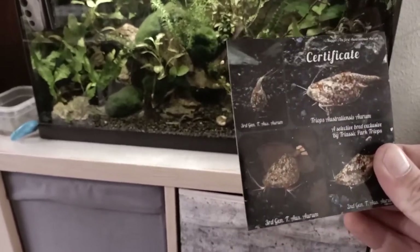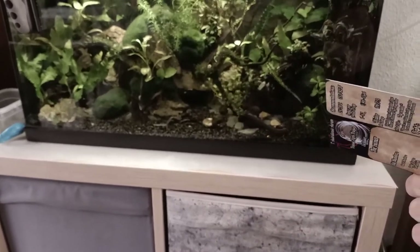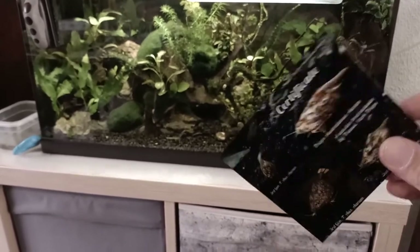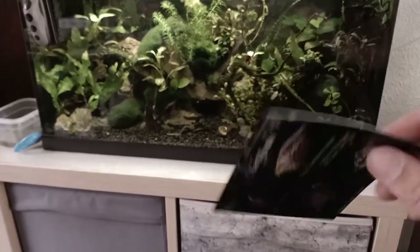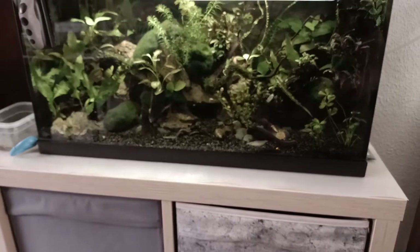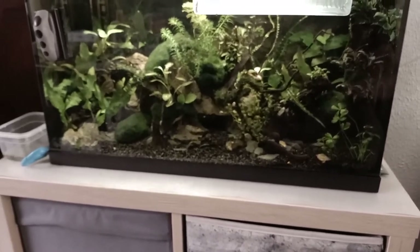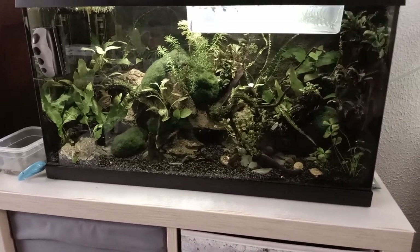If you want to pre-order the kit, it comes with two bags of 60 eggs, plus free algae and free spirulina wafer samples. Unfortunately I can only send the free food samples to European customers. Otherwise you will get the certificate and the bags with the eggs, which is still great — you'll still be able to hatch Australiensis Aurum. I'm currently selling them for 22 euros and 50 cents, which I think is quite a reasonable price.